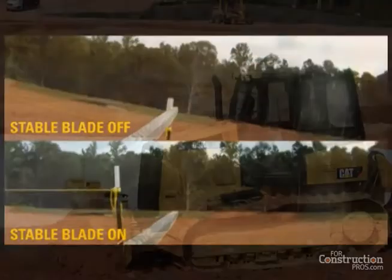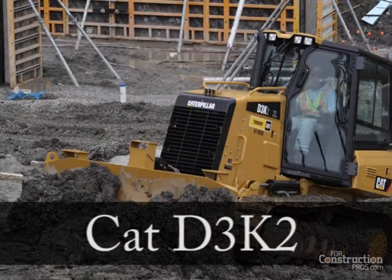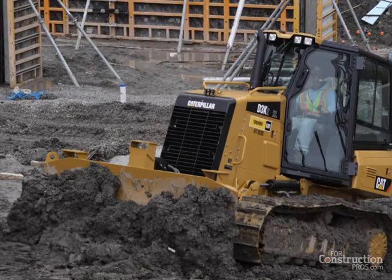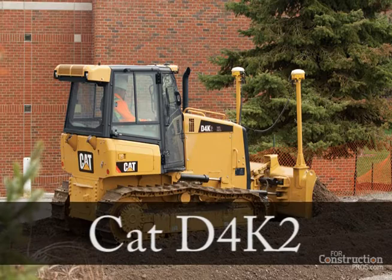I can tell you from personal experience at the controls of a D5K2 that it's a lot easier, particularly for a novice like me, to cut a smooth grade with StableBlade. StableBlade is a standard feature on CAT D3, D4, D5, and D6K2 dozers.